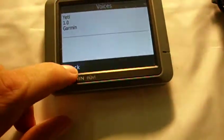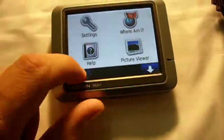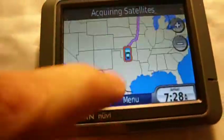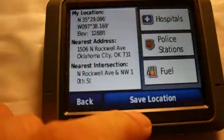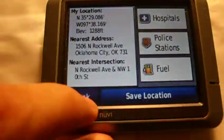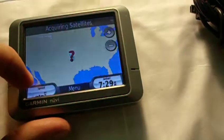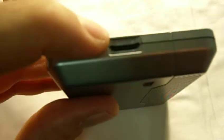It has a touch screen. Everything works on it. It has a place for the charger right there. You're on and off and you're locked. And it has a place to put a micro SD card in there.